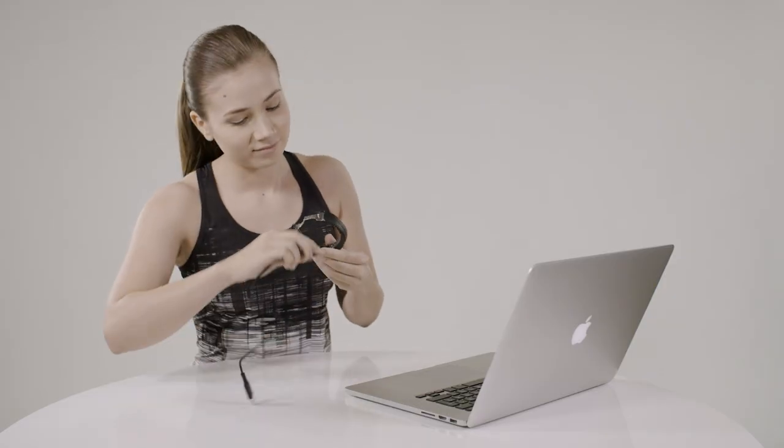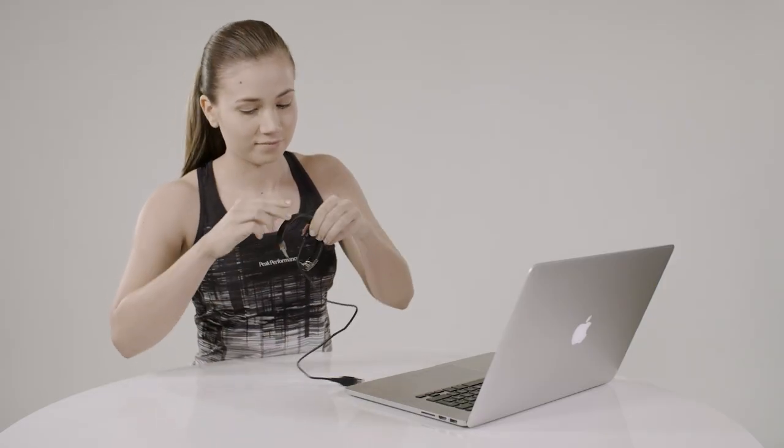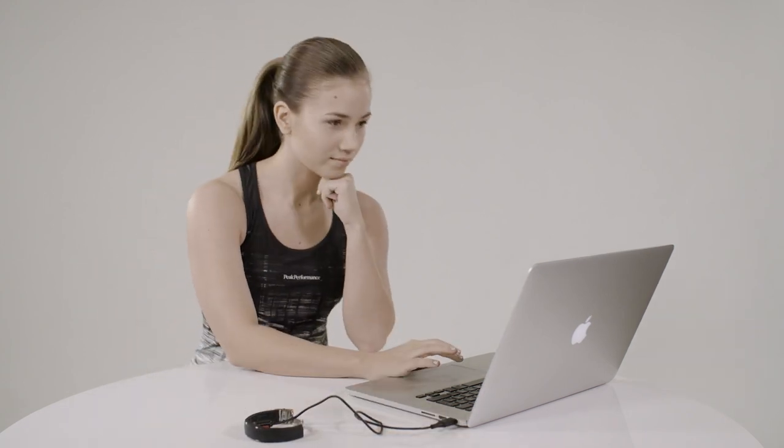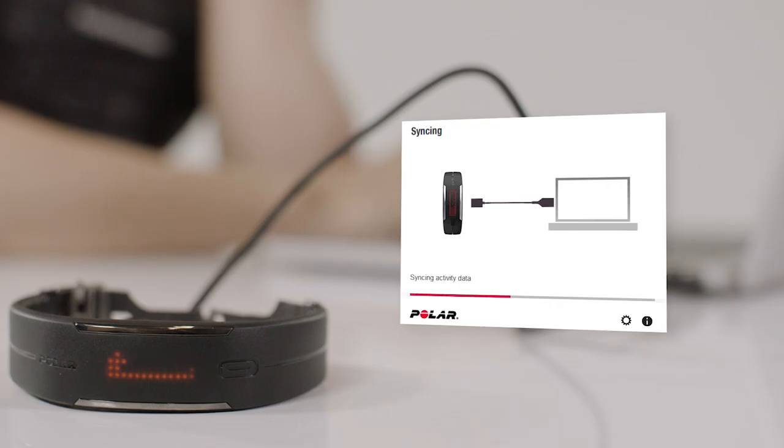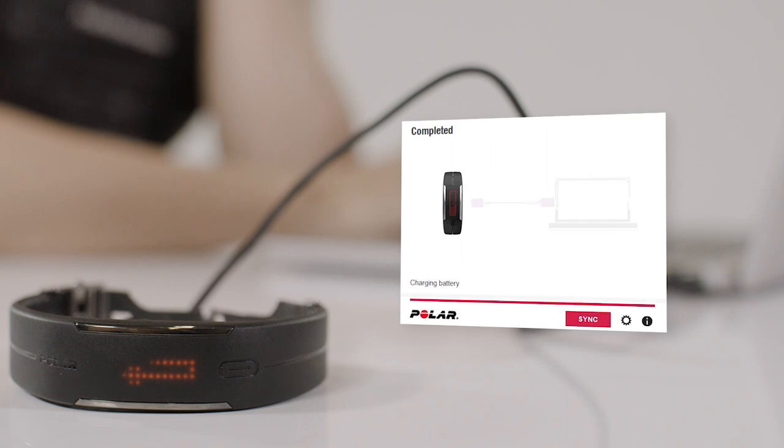Go to polar.com/flow and connect your wrist unit to your computer with the cable. If you already have a Polar account, sign in with your username and password. Otherwise, create a new account.